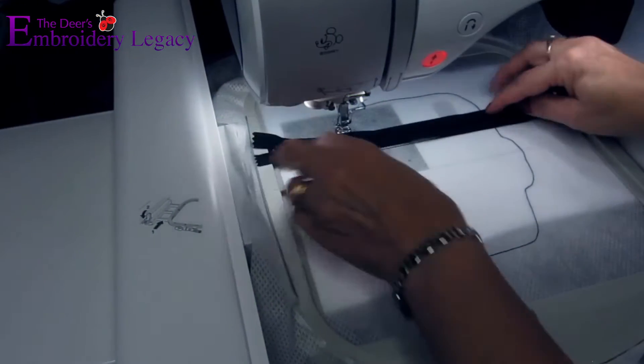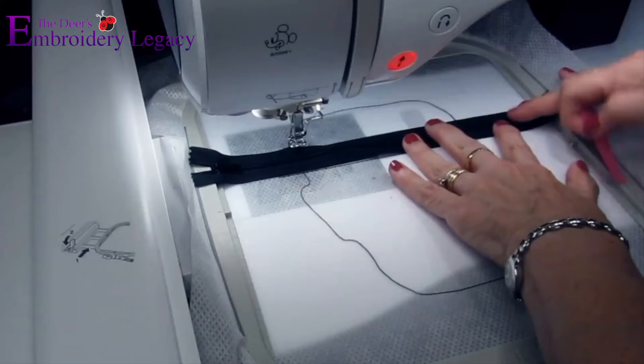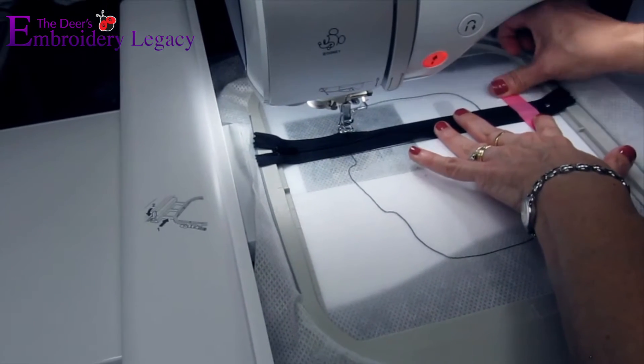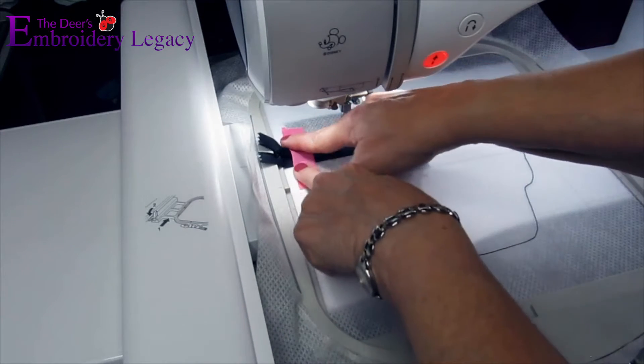We are going to lay our zipper over the guide we just stitched out and securely tape each end. Once both sides are taped down, we can proceed by running the tack down stitch.